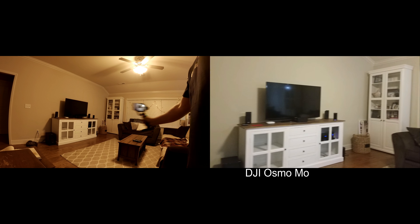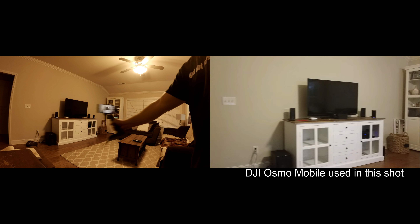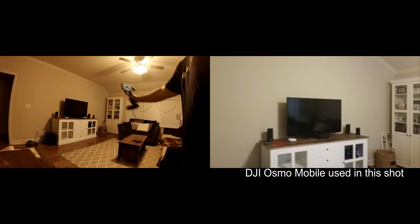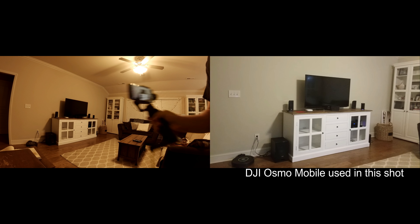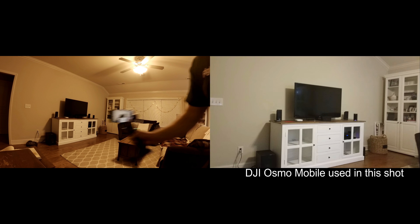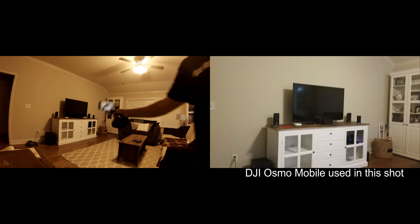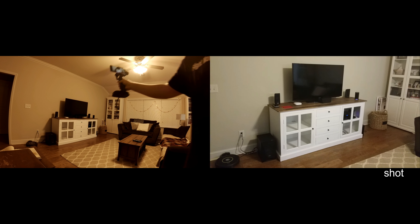Hey, what's going on everybody, it's your favorite introvert here, and today we're going to start a series on the DJI Osmo Mobile. Some of the topics we will be covering in this series of videos will be initial setup and registration, cinematic features, customizable settings, Bluetooth connectivity, third-party apps supported by the Osmo Mobile, power cable and battery, and much more. Let's get into it.